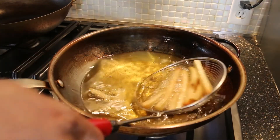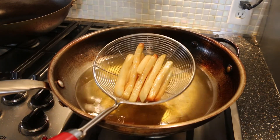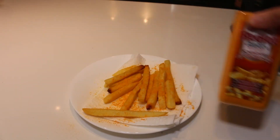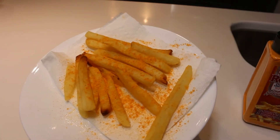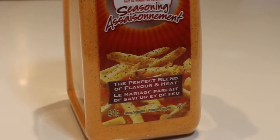We have some popcorn here and we also fried up some french fries. The seasoning is pretty orange — it looks nothing like the container. The container makes it look a bit more interesting and darker. It says the perfect blend of flavor and heat but it doesn't look anything like that. So we'll try the french fries first before they get cold. We loaded a bunch on because it should be spicy.